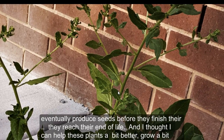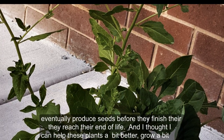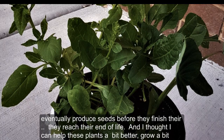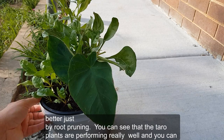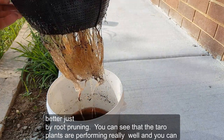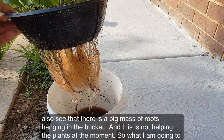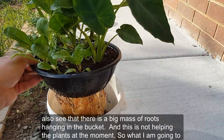Before they reach the end of their life, I thought I could help these plants grow a bit better just by root pruning. You can see that the taro plants are performing really well, and you can also see that there is a big mass of roots hanging in the basket, and this is not helping the plants at the moment.